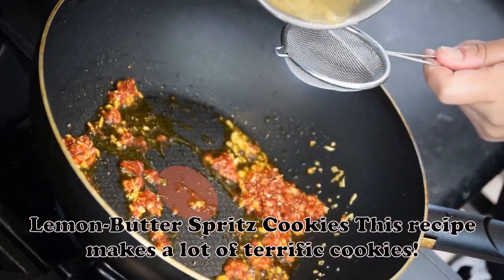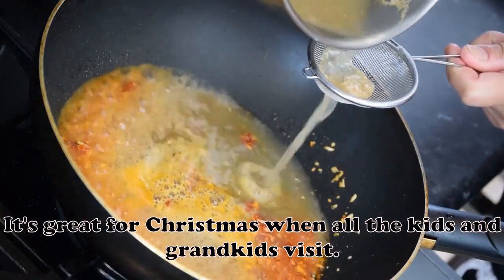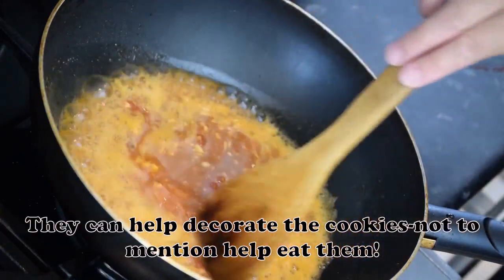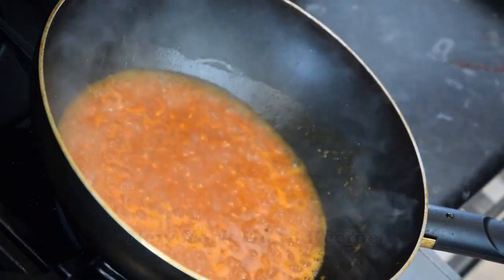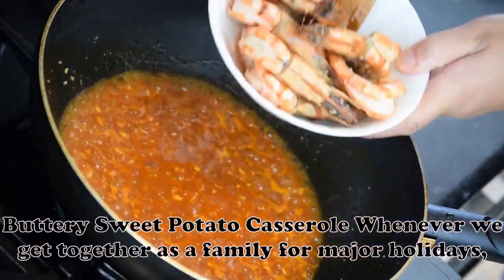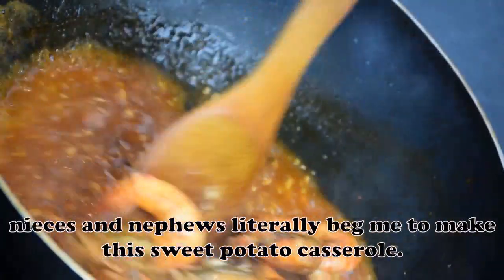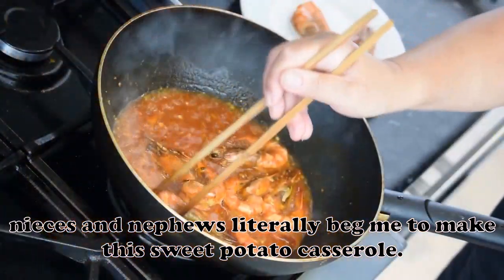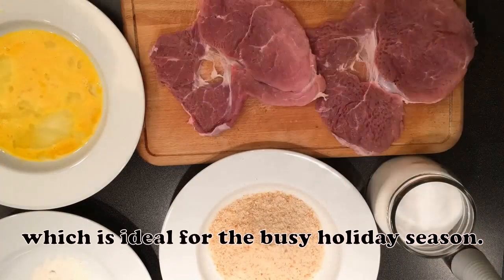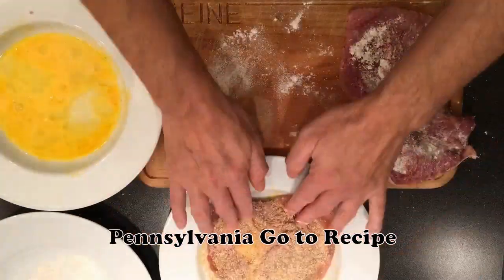Lemon Butter Spritz Cookies: This recipe makes a lot of terrific cookies. It's great for Christmas when all the kids and grandkids visit — they can help decorate the cookies, not to mention help eat them. — Paula Pelleys, Rocky Point, New York. Buttery Sweet Potato Casserole: Whenever we get together as a family for major holidays, my kids, nieces and nephews literally beg me to make this sweet potato casserole. It goes together in minutes with canned sweet potatoes, which is ideal for the busy holiday season. — Sue Miller, Mars, Pennsylvania.